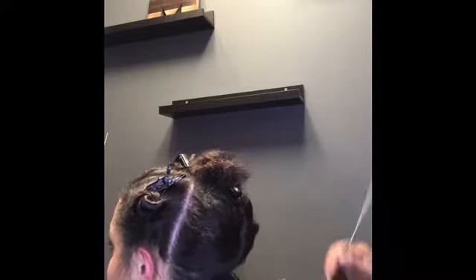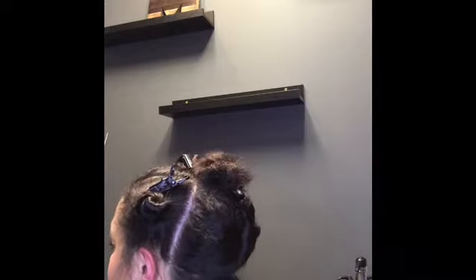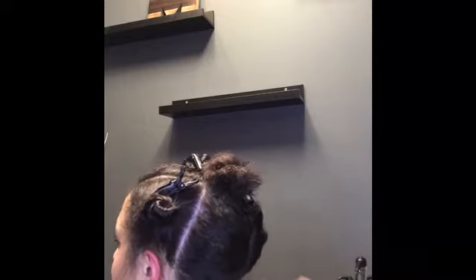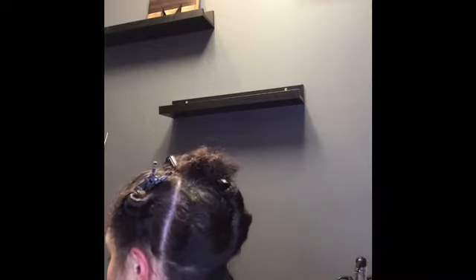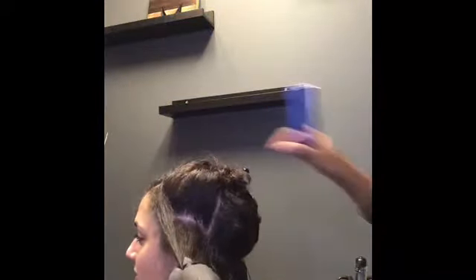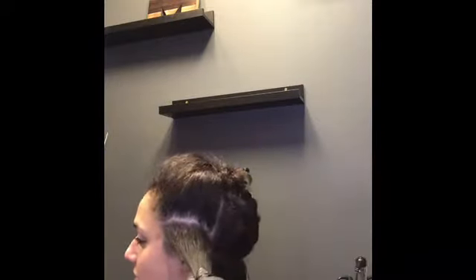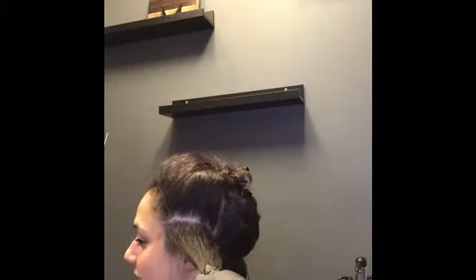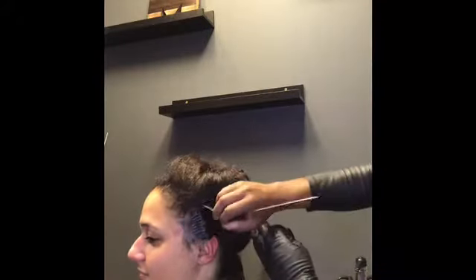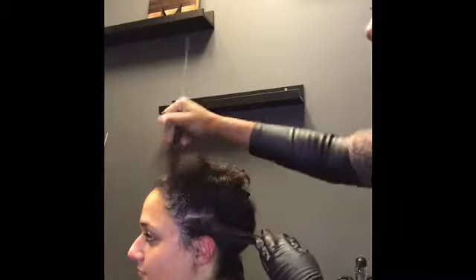Then we're going to go ahead and apply the product to the hair. I like to start at the nape because typically with curly hair the nape tends to be the most resistant and the most curly. One difference in the way I've done this treatment is by going around the perimeter of the hair, because I want the product to set in the perimeter a little longer to ensure it really gets into the cuticle — and of course what she sees around her face is what she's really going to notice.